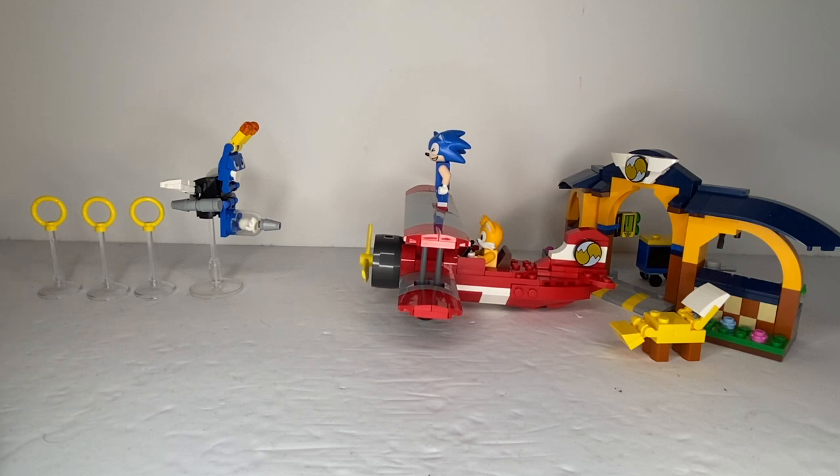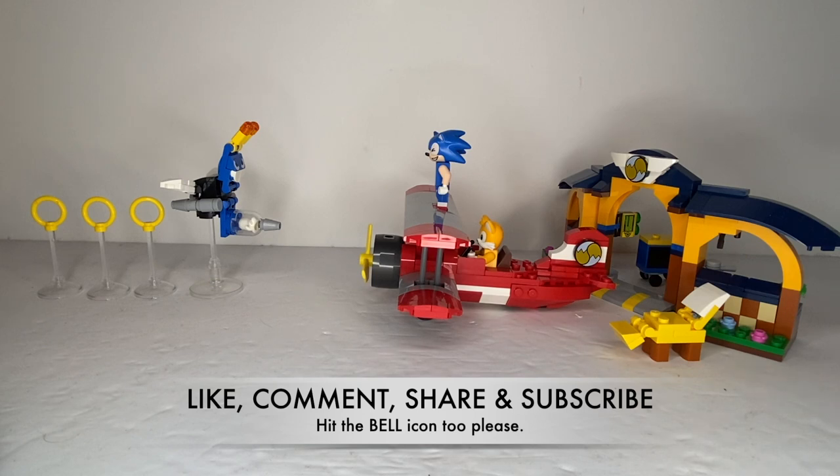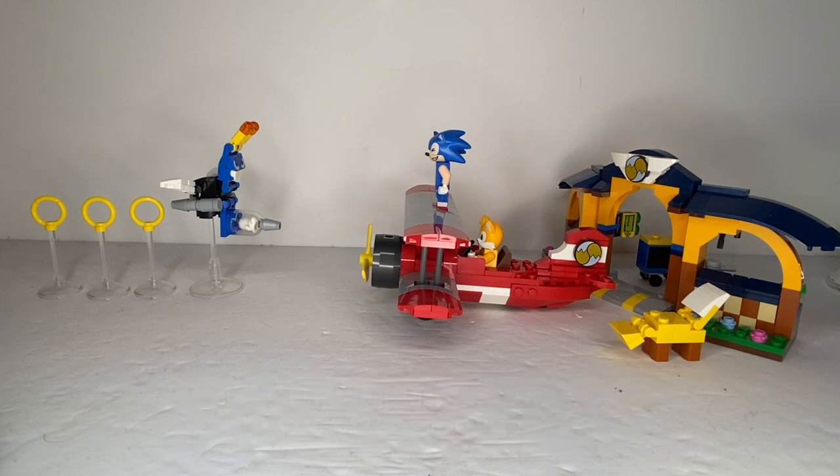If you liked this review, please like, comment, share, and subscribe if you wish to see more content from me, and be sure to hit that bell icon to get notified for future videos. Thank you all for watching!